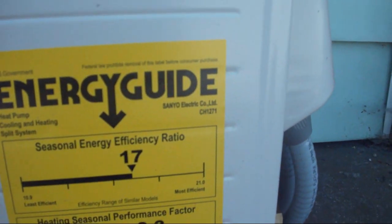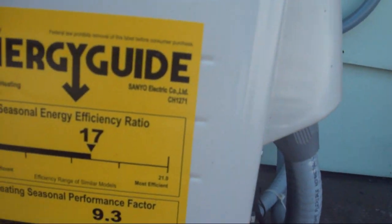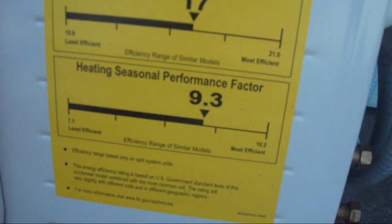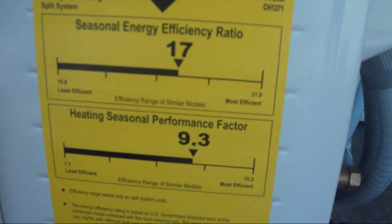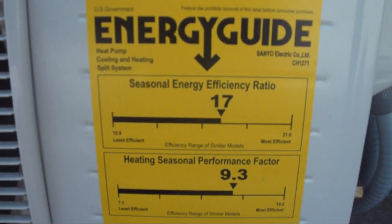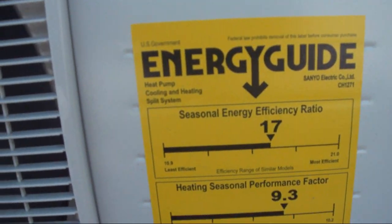It has a seasonal energy efficiency ratio of 17 and a heating seasonal performance factor of 9.3. Because I am right in front of the fan blades, my voice sounds a little weird here.